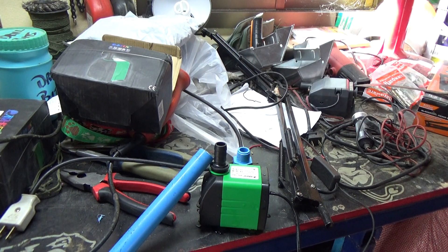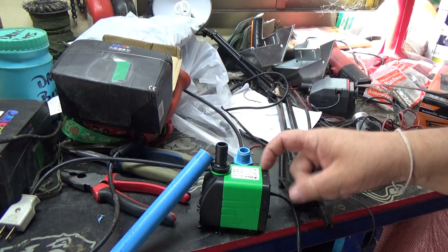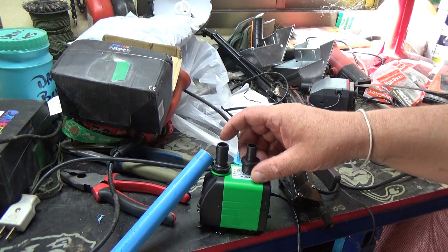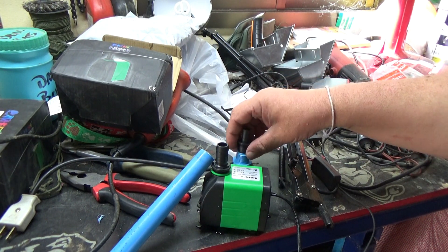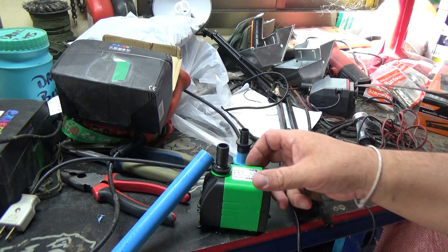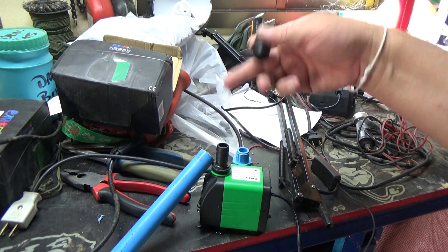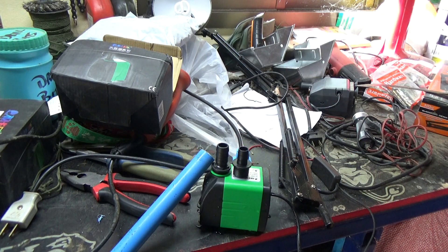All right guys, that's it. If you're interested in these pumps, I can't remember what they cost, but the link where I got them is in the description if you want to check it out — they came from eBay, shipping included. I can't remember what they cost, but they're good. And of course, this is 240 volts, so only good for places that have 240 volts.